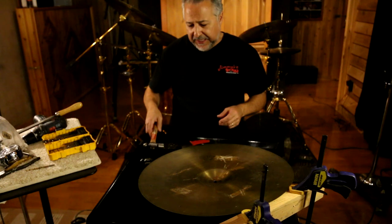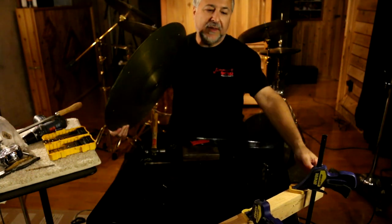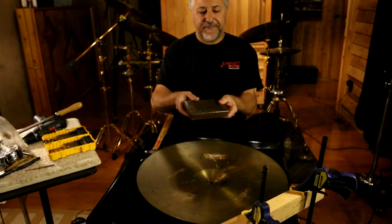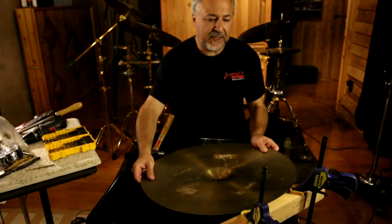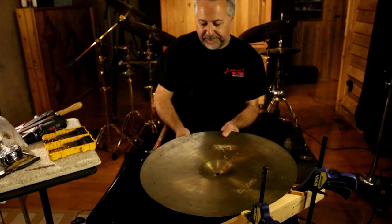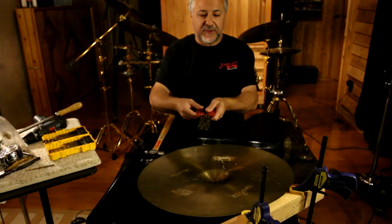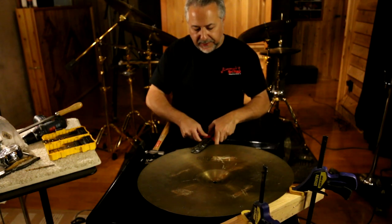We're back in the studio and I've got the cymbal set up here ready to rivet. You can see this block clamped to my table — that's important because you're going to need the cymbal to be at an angle. It rests on this metal thing, which is actually my stick tester — it's got rubber on the back and it's solid steel. I put that under the cymbal, then put the cymbal on this block. Take a rivet, put it in — the larger end goes in the top, and you rest it on that. It's important that it stays straight when you hammer it.